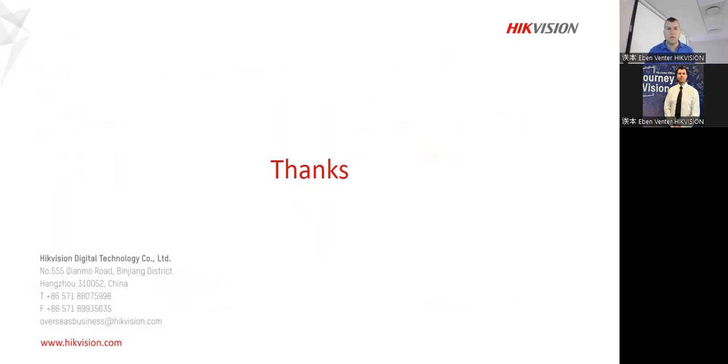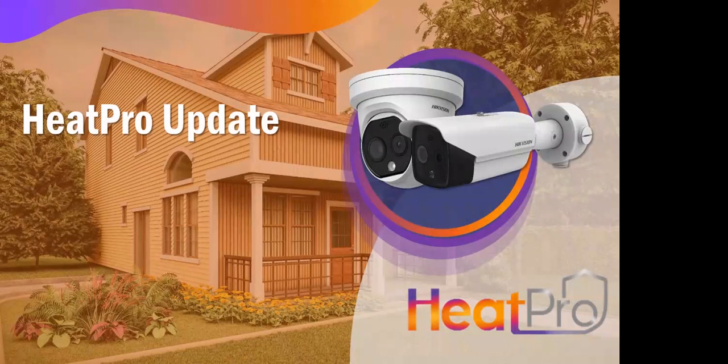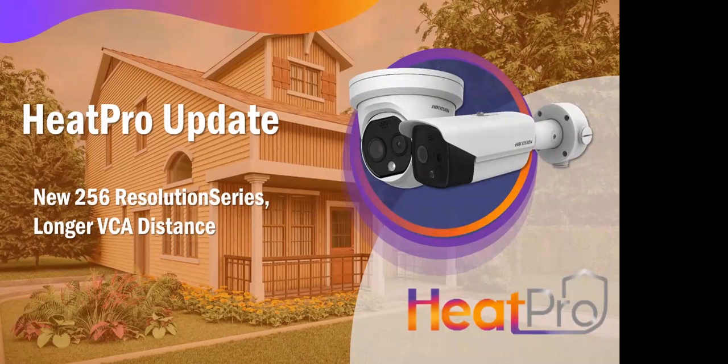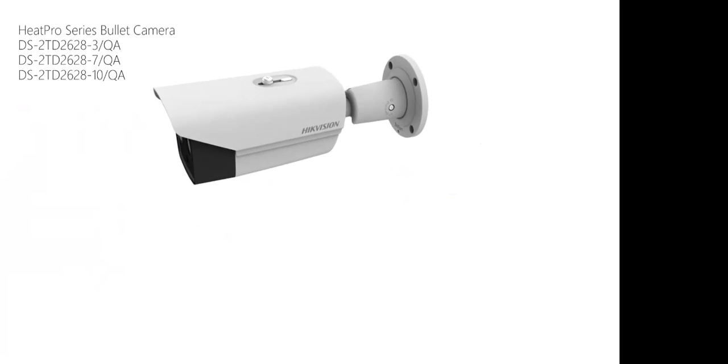Just to give you an idea of how those new models are looking — obviously we have new units with two degrees plus or minus difference compared to the previous eight degrees plus or minus. You can see where the warning light is, the lens itself, the thermo lens on the other side, and the strata button at the bottom. Everything is nice and easy.